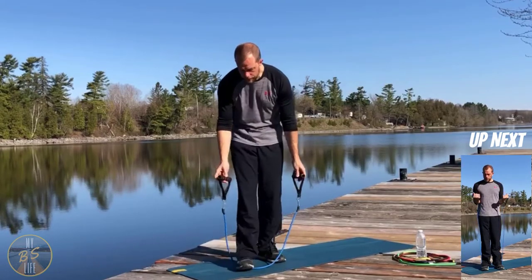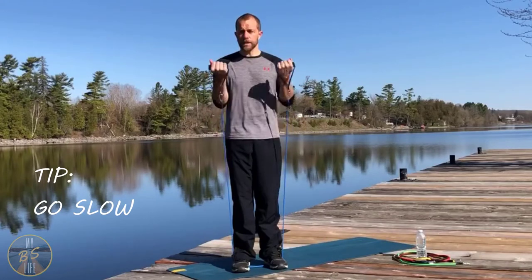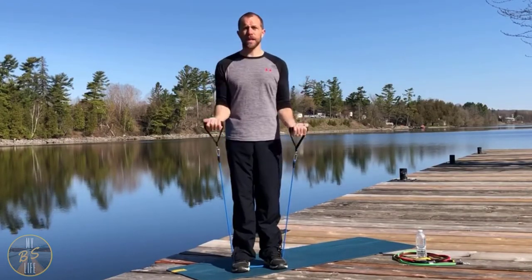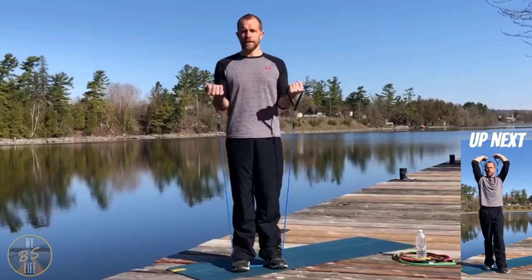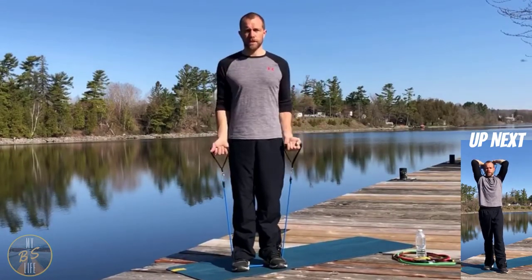We're going to get started right now with straight up curls. Nice and slow — control up, control down. Keep those elbows tucked in.